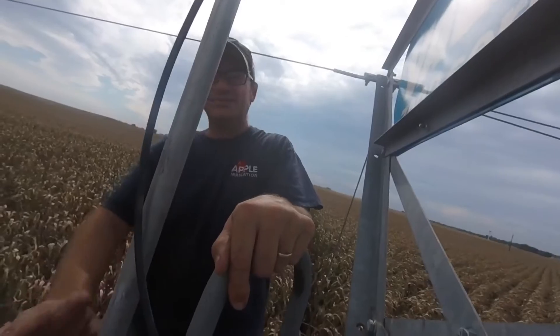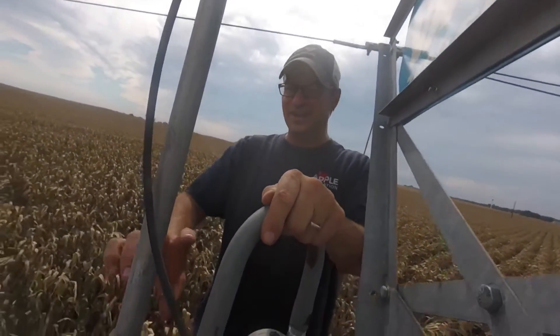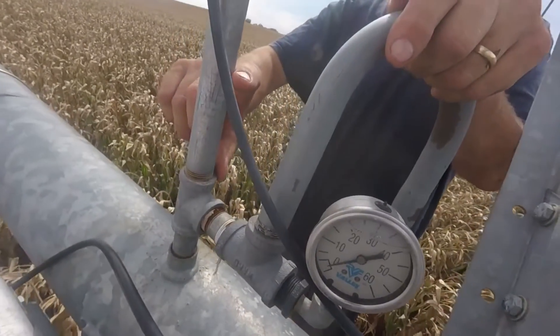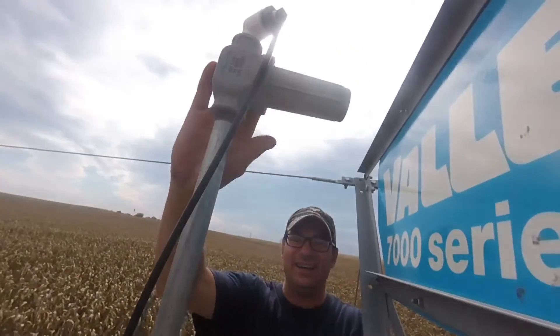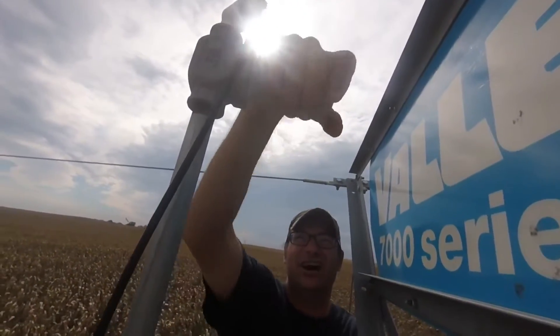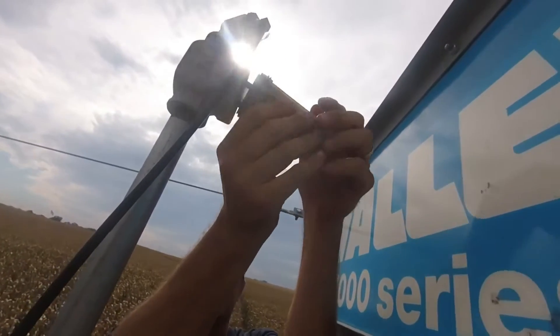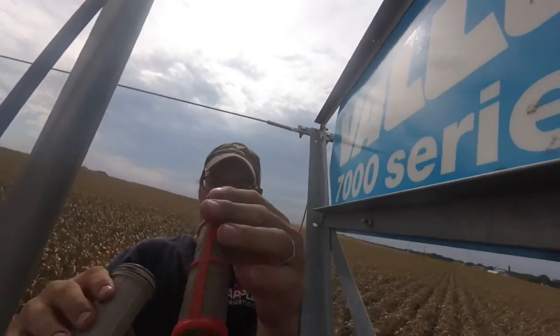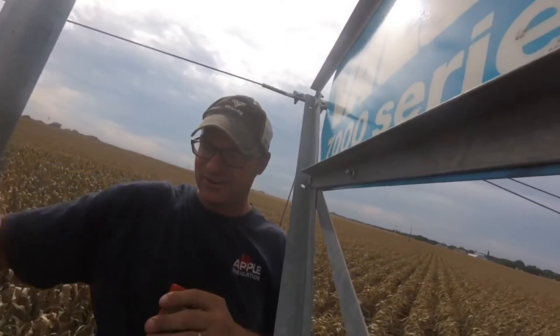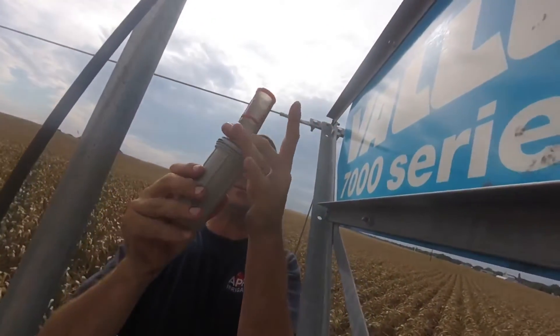Also, every system with an end gun has a little filter cross — typically down here. This is the heavy-duty filter kit. Whatever filter you have, take the filter out, make sure it's clean, drain the water out, and reassemble.